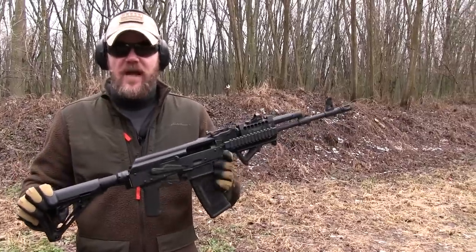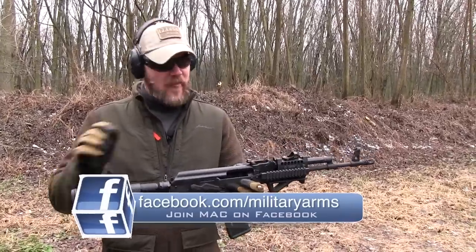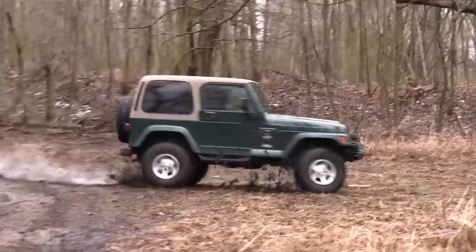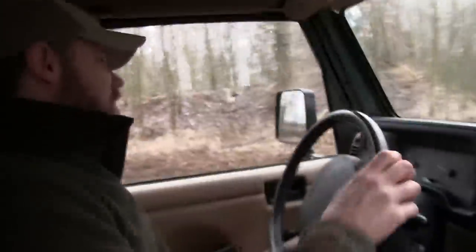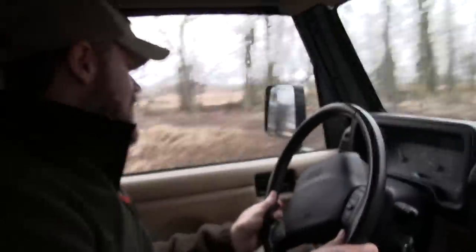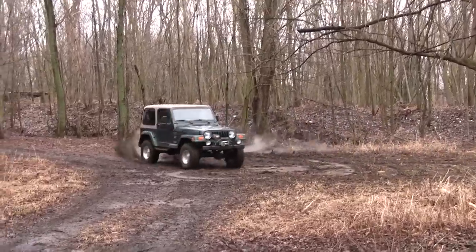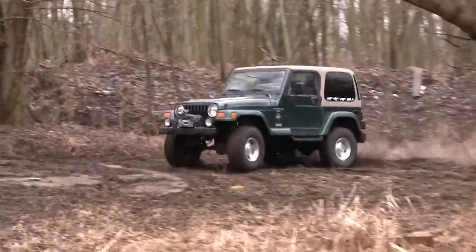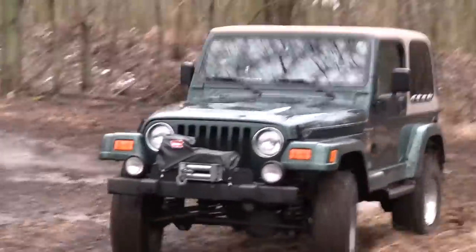If you guys have any questions about this stock system, you can always ask on our Facebook page at www.facebook.com/militaryarms. I'll also put a link to Rifle Dynamics in the description below. Thanks for watching everybody. I'll see you in the next video.